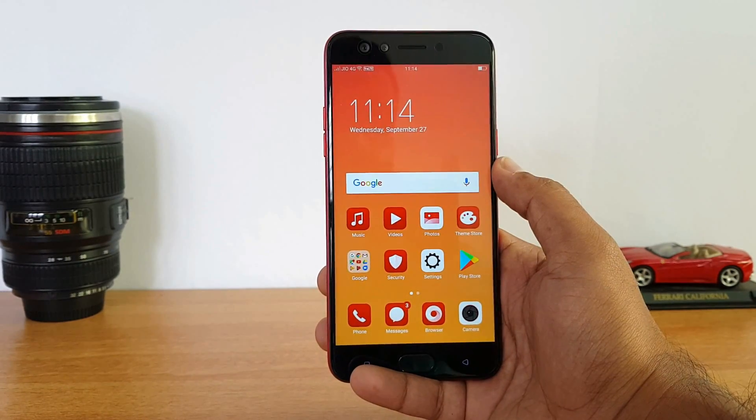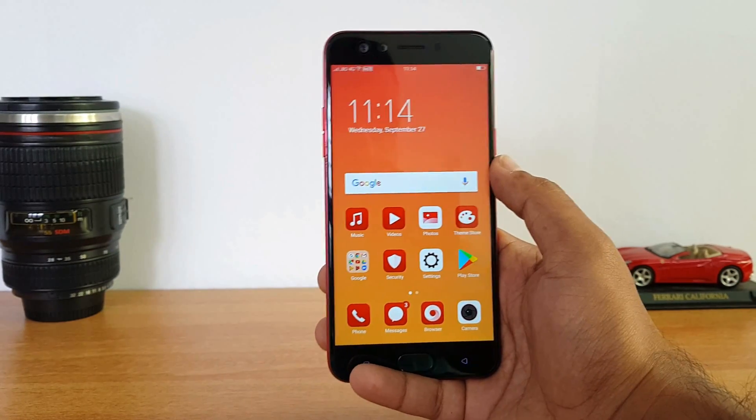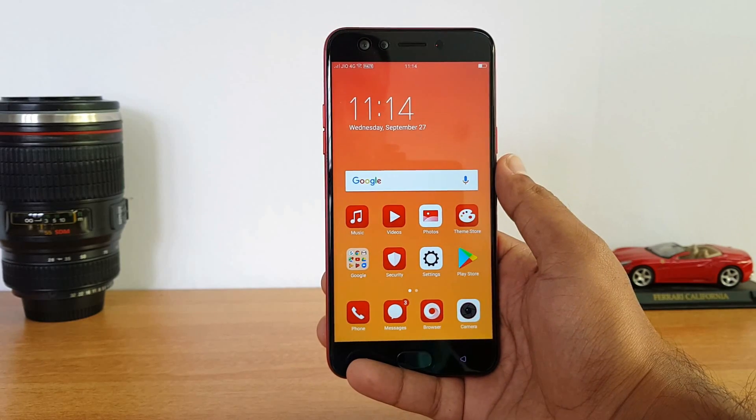This uses the MediaTek MT6750 Octa-core and MT6750T chipset — this is a slightly different variant. It supports full HD video.